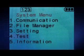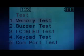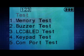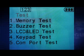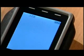The fourth item, test, lets you check whether the memory, buzzer, LCD, LED, or keypad functions are normal or not. The COM port test checks the connection with the COM port. The fifth item, information, shows the firmware version and serial number of the PT20.